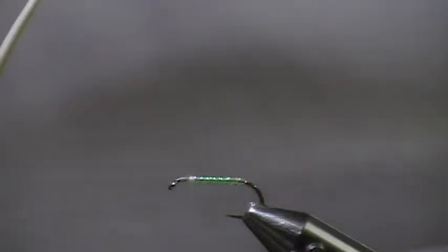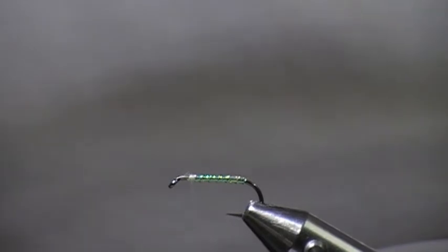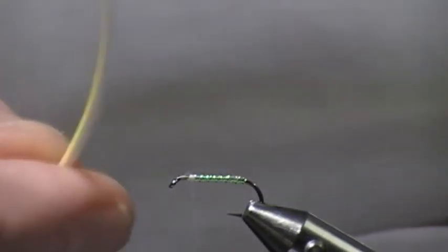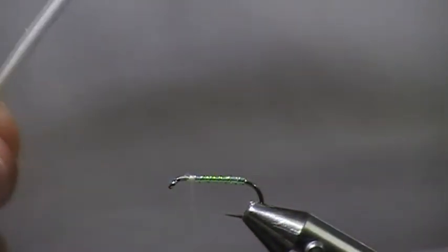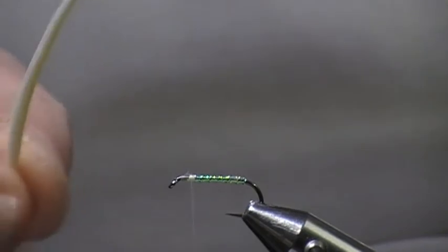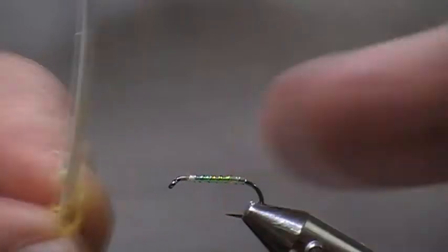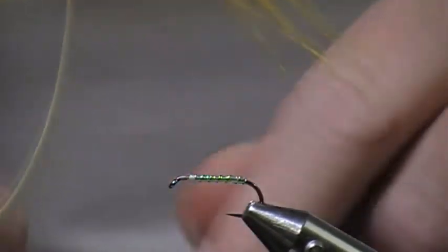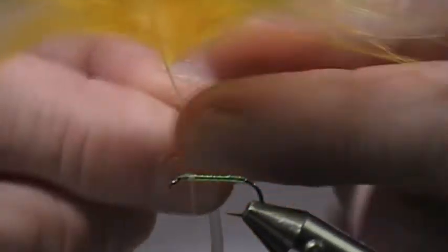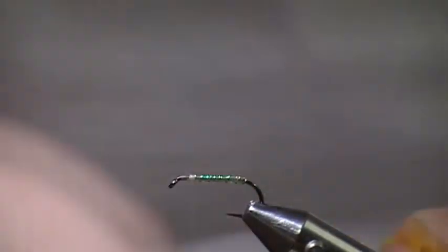The part of the marabou I'm using is the spindly bits at the top — the very, very fine bits, the bits you tend not to use. When I'm tying flies and I've stripped a feather using all the good fibres on lures and so on, I'll keep these bits for my cormorants. Same with the bits down the bottom — I keep them short and use them for the cormorants. Now this bit here is for the thorax, and I only need about five or six fibres.